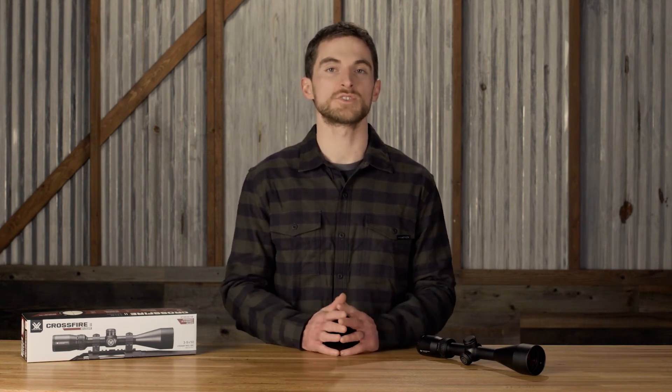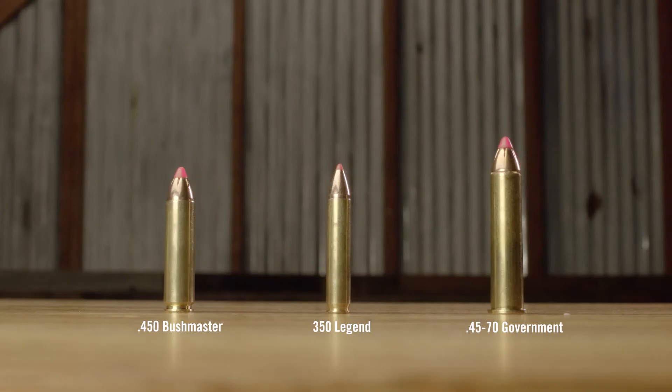The most optimal cartridge to use with this reticle — and really the target cartridge in our development — and the spacing between the hash marks, will be the 450 Bushmaster. But this reticle will work well with other straight wall cartridges as well, such as the 350 Legend or the 45-70 Government.